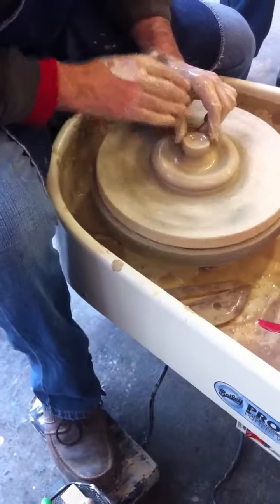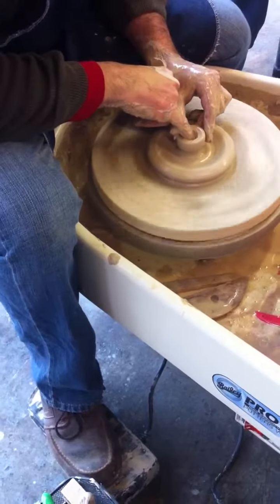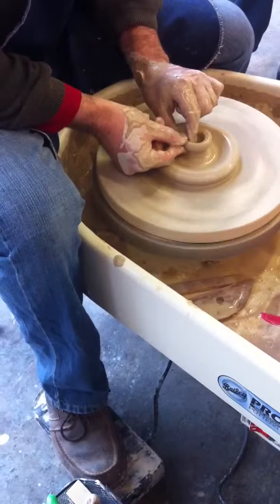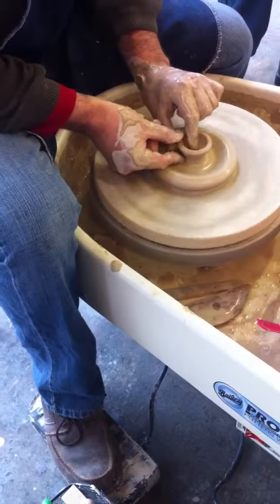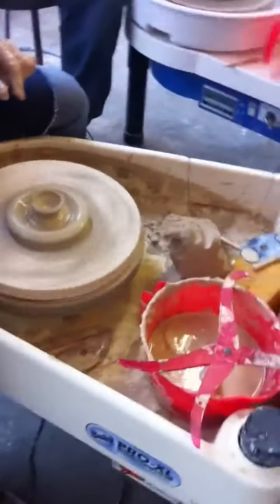You can shape this any way you want. If I want to, at this point I could open it like that and then just pull the edges out a little bit — it's just a little bowl.